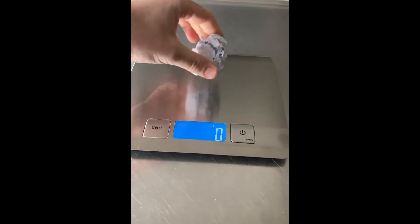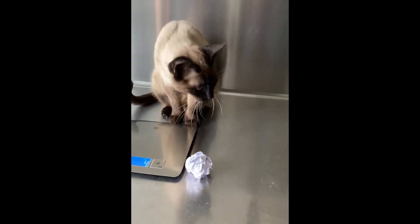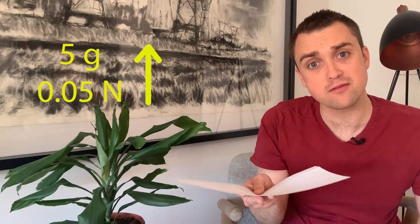How much weight can you hold in front of you? Let's take a very modest weight — this one-and-a-half liter bottle that contains water, which means it weighs one and a half kilograms. On earth, the amount of force required to stop this bottle from falling towards the ground is 15 newtons in an upward direction. Now consider this A4 piece of paper. We've established that it weighs 5 grams, which means the force required to support it is 0.05 newtons upwards.